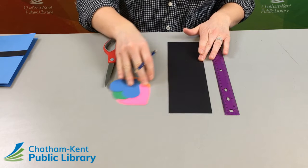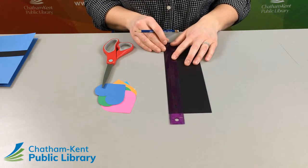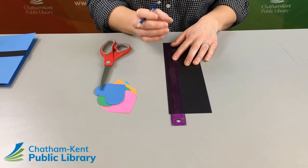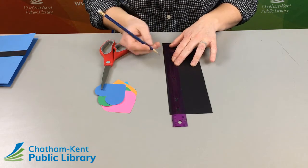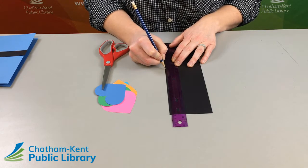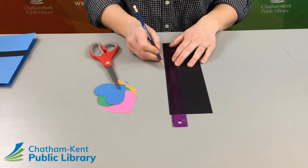Put this to the side for now. We're going to take our ruler and start marking in one centimeter increments so that we have six spaces in which to glue our hearts. Just put a tick at one, two, three, four, five, six — so we have six spaces.